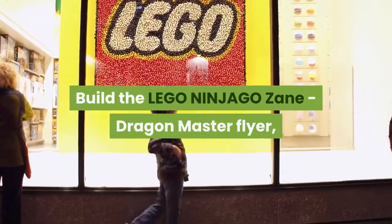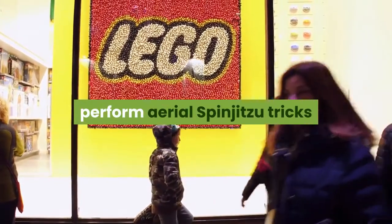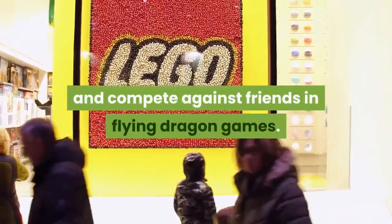Build the LEGO Ninjago Zane Dragon Master Flyer, perform aerial spinjutsu tricks, and compete against friends in flying dragon games.